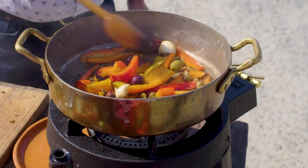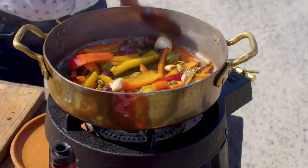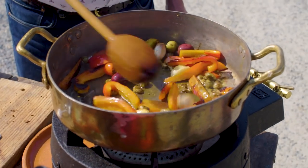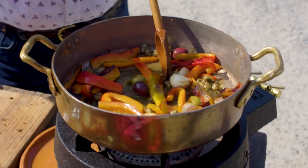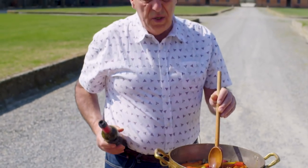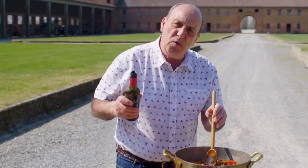When you start to get these lovely colours, that means they're ready. Don't be afraid if there is some sticky stuff, because you're going to add some lovely vinegar — about three tablespoons of vinegar.